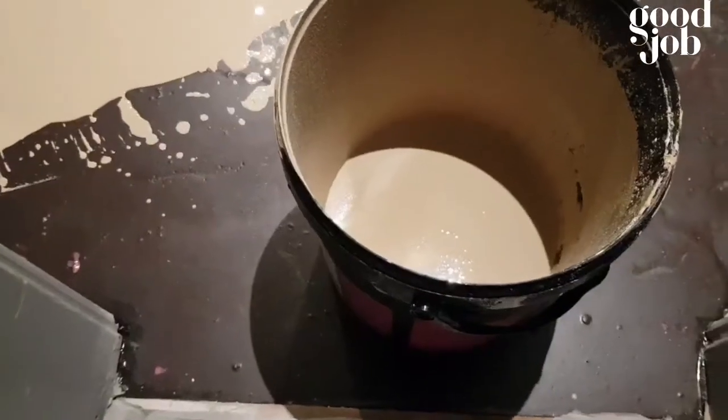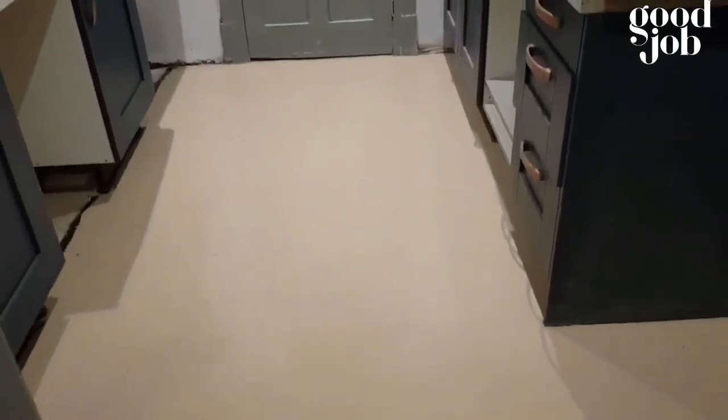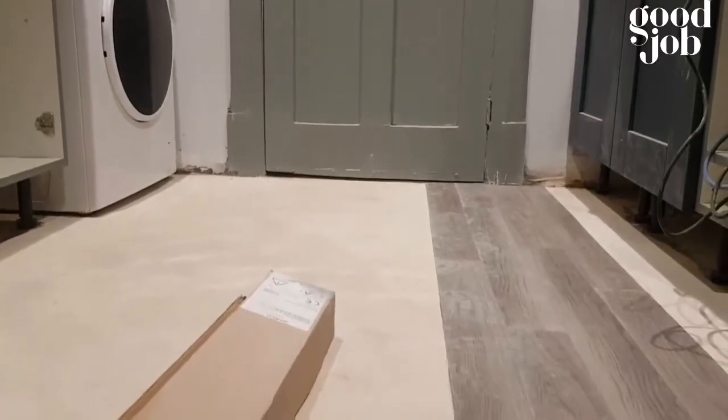In a small area like this it's fine without one, but in a big area you should always use a spike roller. All done — the latex will dry and we'll come back the next morning to lay the Amtico coat.